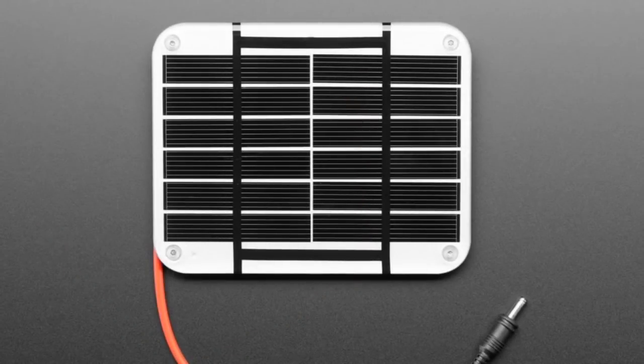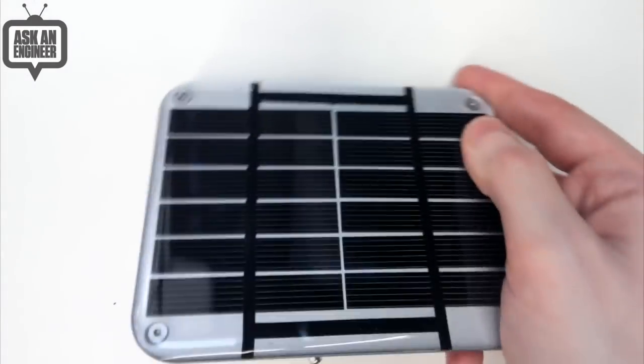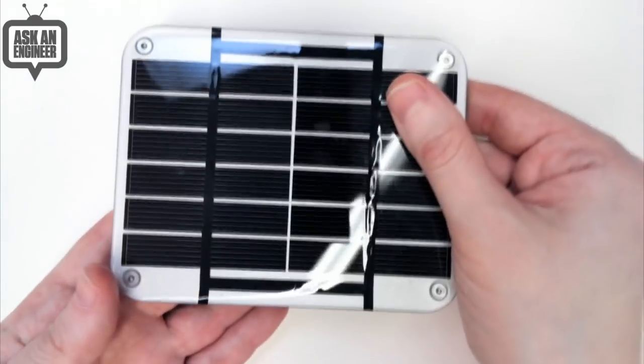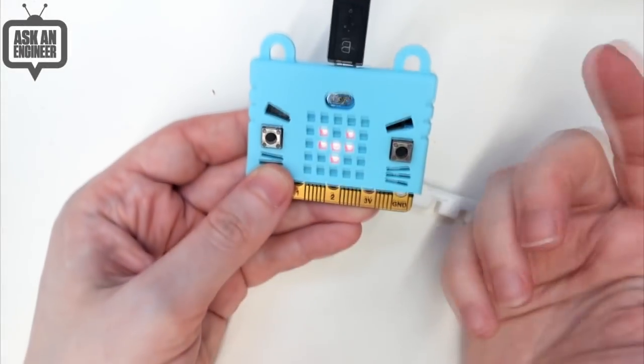This is a one-watt panel — it gives you about six volts and about 180 milliamps. It's a really lovely color and has a protective epoxy coating. You should use this to charge a battery that then powers your project — that's the best way we recommend using these solar panels.